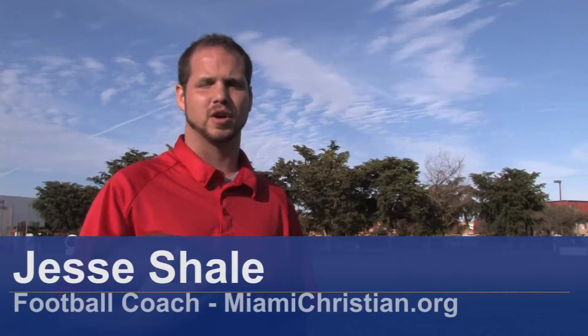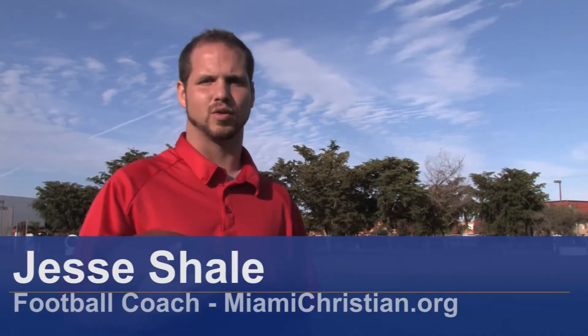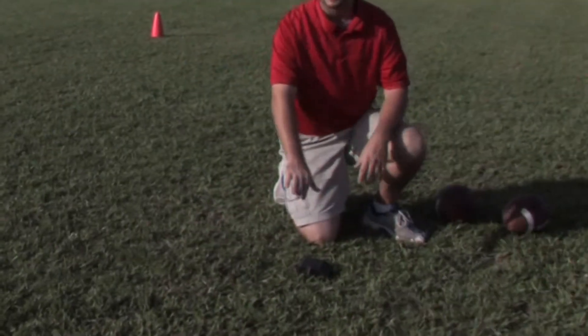Hi, my name is Coach Jesse Shale, football coach at Miami Christian School in Miami, Florida. In this clip I'm going to show you how to kick a field goal in football.